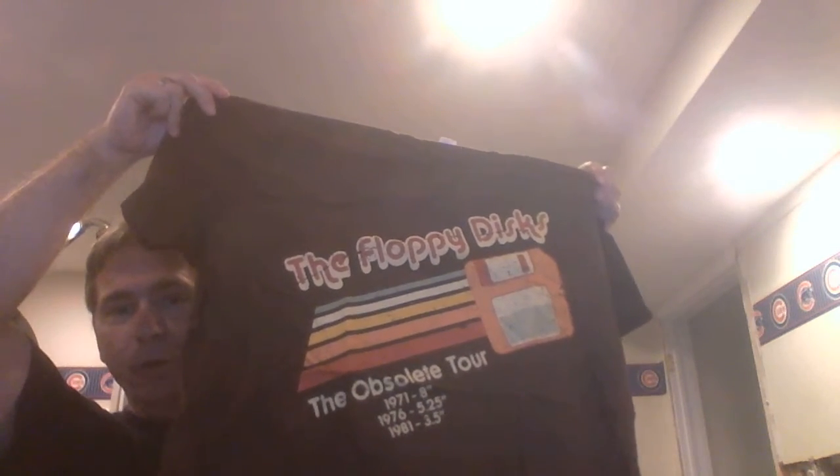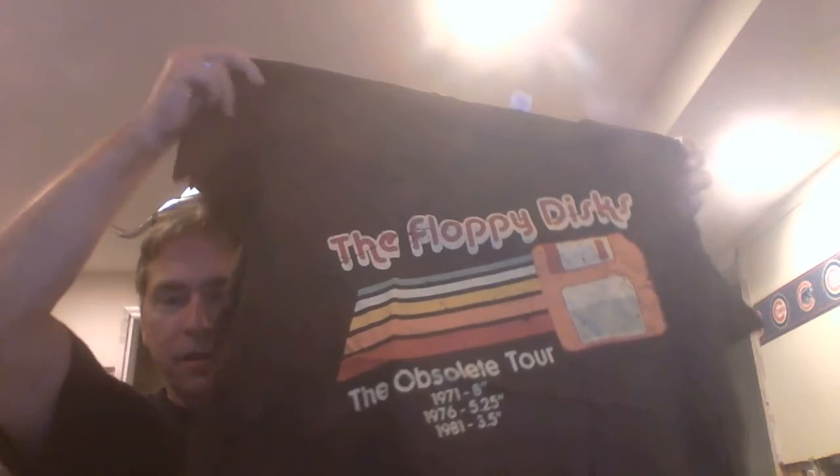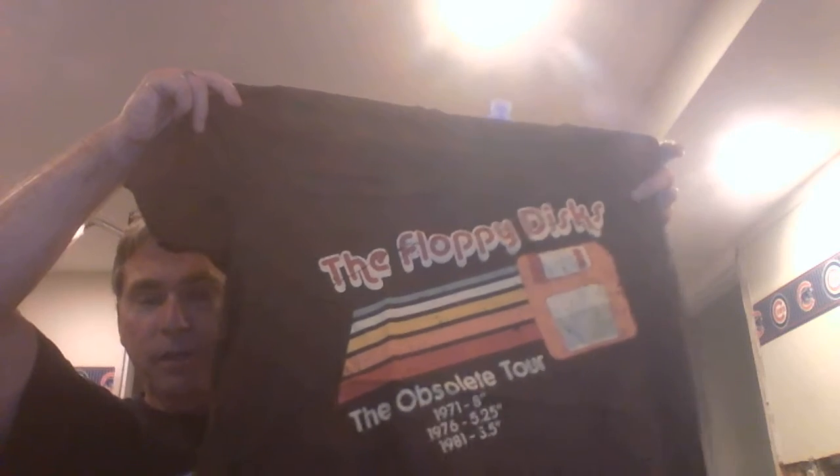One more item — and yes, it's another t-shirt, but not a football shirt. This one is actually pretty appropriate for me: 'The Floppy Disk: The Obsolete Tour' — 1971 eight inches, 1976 five-and-a-half inches, 1981 three-and-a-half inches. You may not have seen any of those, but I used one a lot. It's XL — a little big, but it'll probably shrink. With that, we have an empty box. Quite a lot of stuff for $10, not a whole lot of great stuff, but the charger was pretty cool. That's it for my Woot unboxing — see you later!